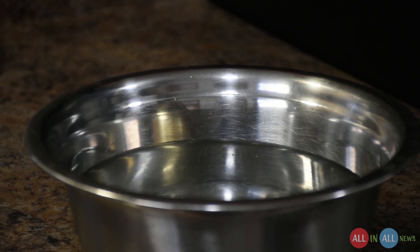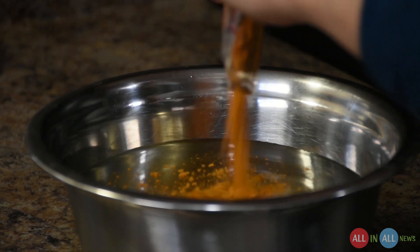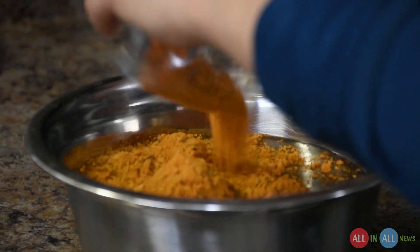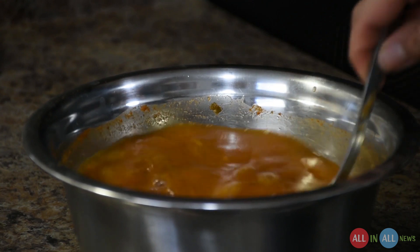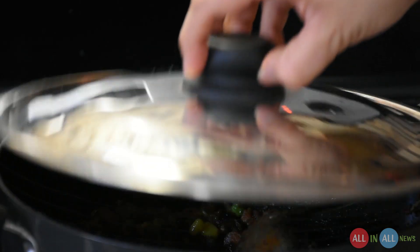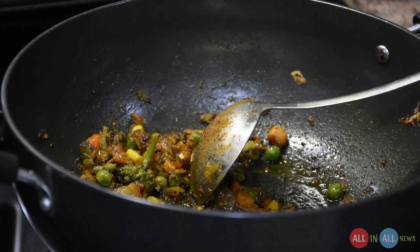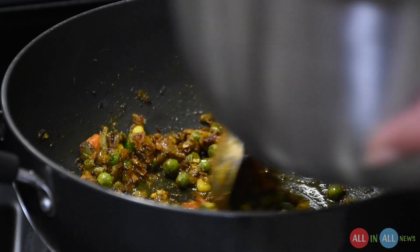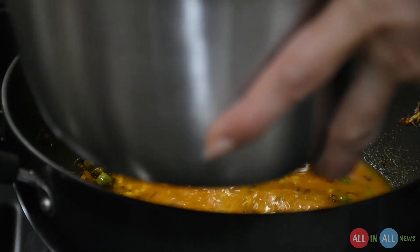As per the instructions on the box, add 100 ml of water into the bowl and mix the blend very well — it contains almost everything. Now the material is almost mixed, let's see how the vegetables look. The fragrance is very very good. Now add the sambar mix masala very slowly and gently, and mix it very well.